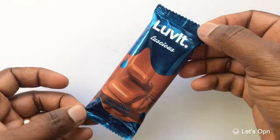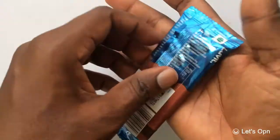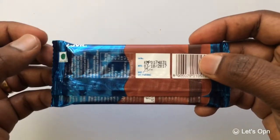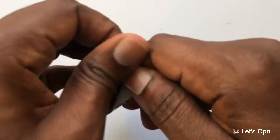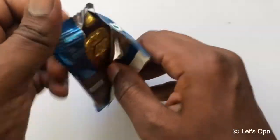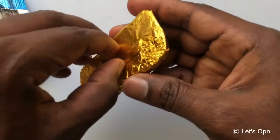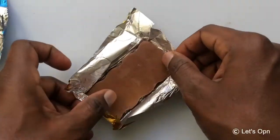Today we are going to check Love It silky smooth chocolate. Let me open and check inside what it is. The price is around 25 to 30 rupees, and it looks like the same pattern they used for the other product.